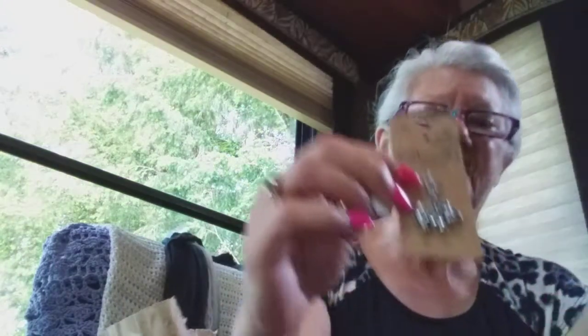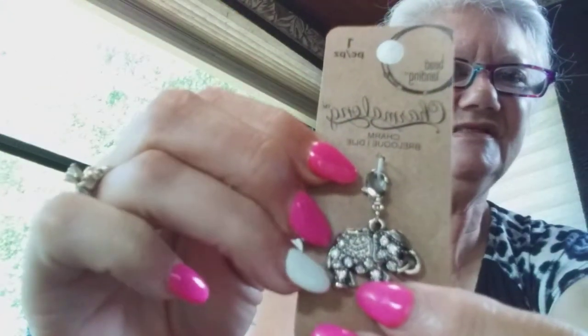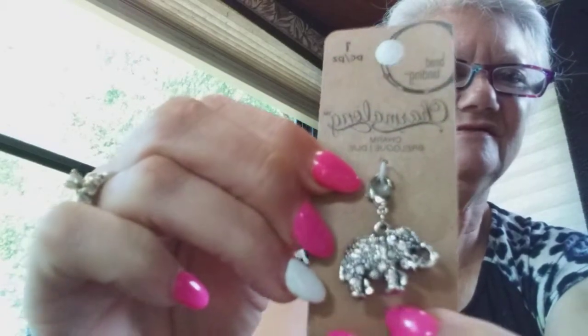You know my love for elephants. Look at this little beauty — isn't he sweet? I love it.